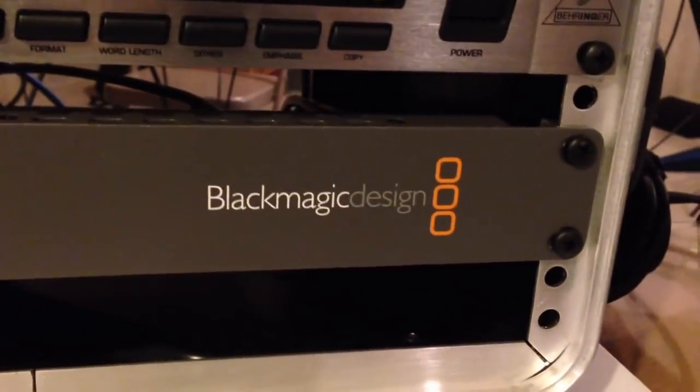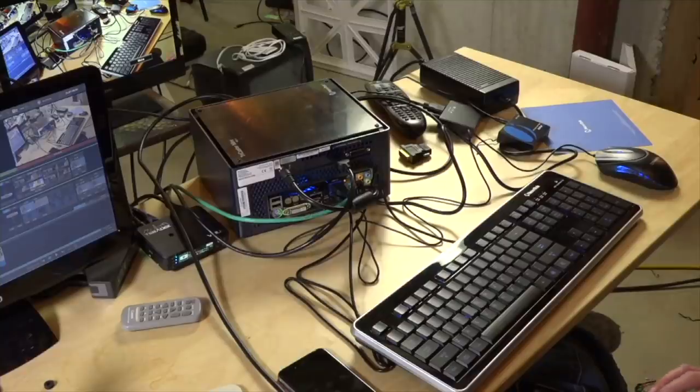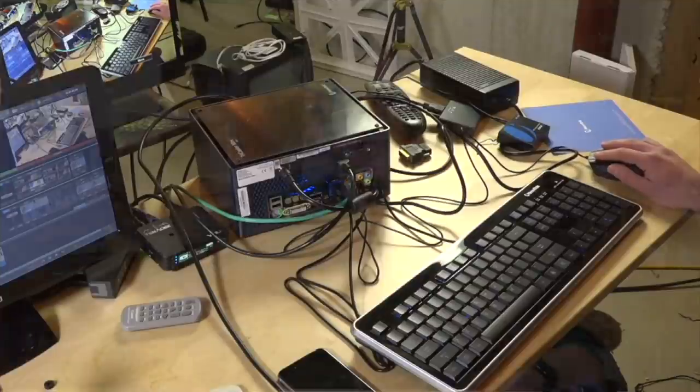I started with an ATEM Television Studio, one of the precursors to the now popular ATEM Mini hardware switcher, and I upgraded from the ATEMs to the TriCaster back in 2014. I bought a TriCaster Mini which served me well for many years. After six years of faithful service, I decided it was time to retire the TriCaster just in case something happened to it.